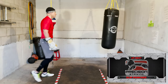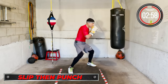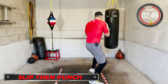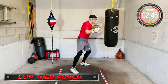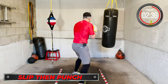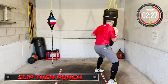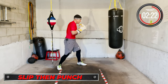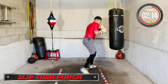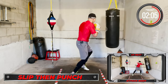Slipping — here we go. Move that head, move that head, move that head, move the head off the center line. Recover, recover, recover. Move that head — go, move that head, go go go.